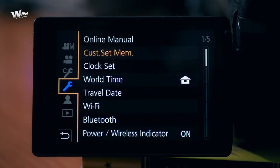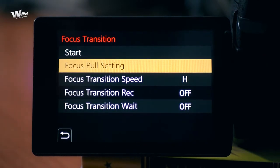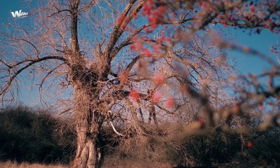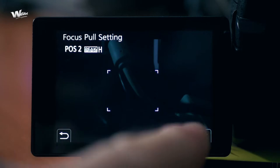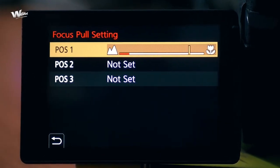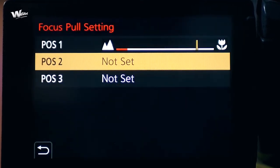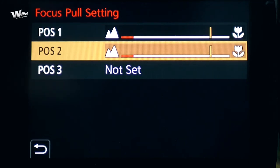Here we are inside my studio to record the GH5 screen, because outside it was too bright. First, select video mode on the GH5, then inside the menu scroll to the video mode sub-menu. On page 2 we have Focus Transition — push the button, get inside the sub-menu, and the first option is Focus Pull Setting. Select that and you have three positions to focus transition between. For position one, use the focus ring to focus on the red fruits, acquire pinpoint sharp focus, then press the Set button in the lower right corner of the display screen. Then move to position two and repeat the process.